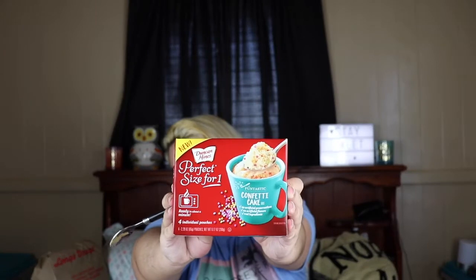Next one is the confetti cake, and there are actual little sprinkles inside. It looks kind of like a unicorn — it's pretty cute. I gotta say, hopefully it's good. They don't smell too good though. The brownie smells good and the carrot cake smells good, but this funfetti one smells kind of like eggs.